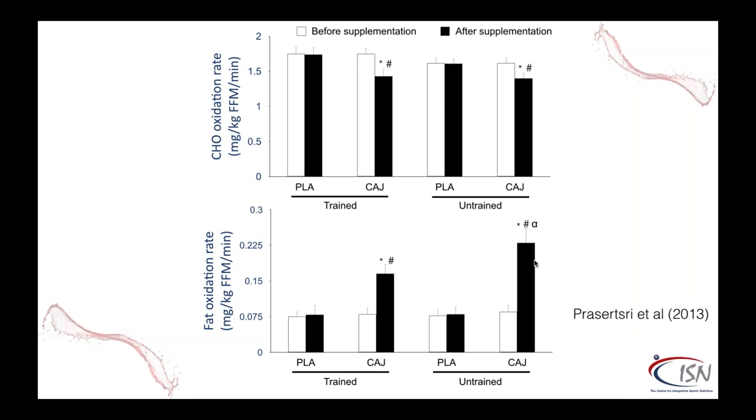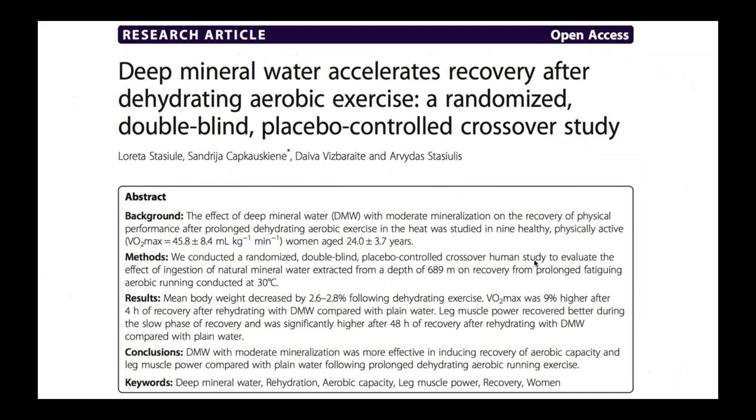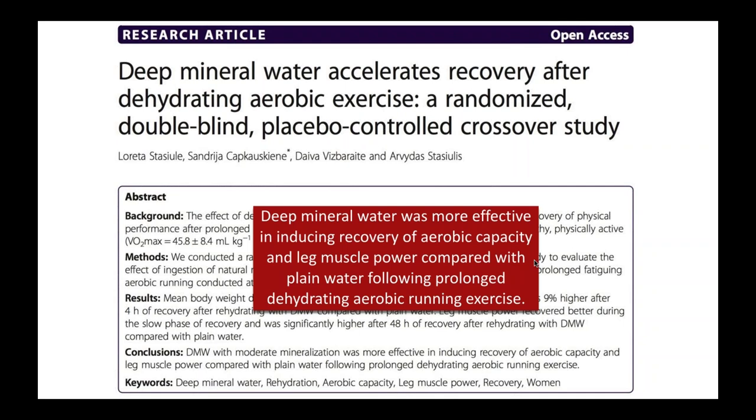Here are a few more research studies on functional drinks. One on deep mineral water found that it — water containing a lot of minerals — was more effective in inducing recovery of aerobic capacity and leg muscle power compared to plain water after a dehydrating aerobic running exercise. Why share this? It's not a sports drink, but just the water you choose can make a huge difference. We can filter our water and add in a little bit of the right balance of electrolytes.